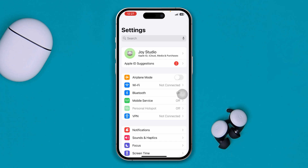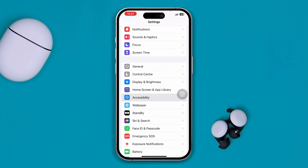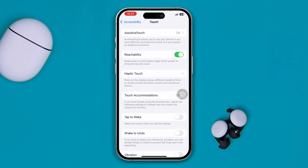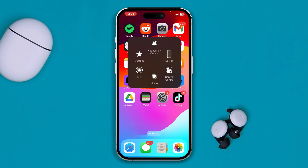After that, go back to Settings, go to Accessibility, select Touch, scroll down, and select the option called Tap to Wake. Enable the option to wake the screen when you tap the display.